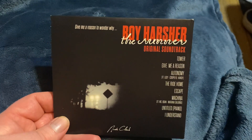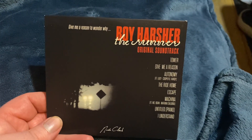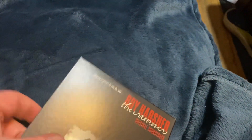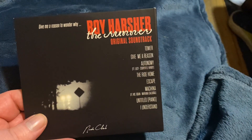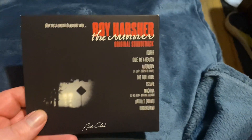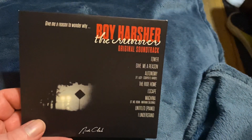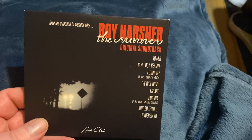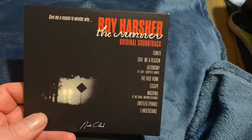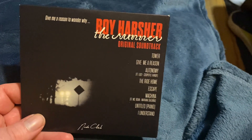Next up we have the Boy Harsher soundtrack to The Runner. I'm hoping for this movie to come out on Blu-ray sometime soon. If you're familiar with Boy Harsher, I definitely like the music they do — they did their own horror film. I think it was on Shudder; it was like a short movie but it was well done. I have a lot of their albums and I had to grab this one for the horror CD soundtrack collection. Definitely if you've never heard of Boy Harsher, I highly recommend checking them out.